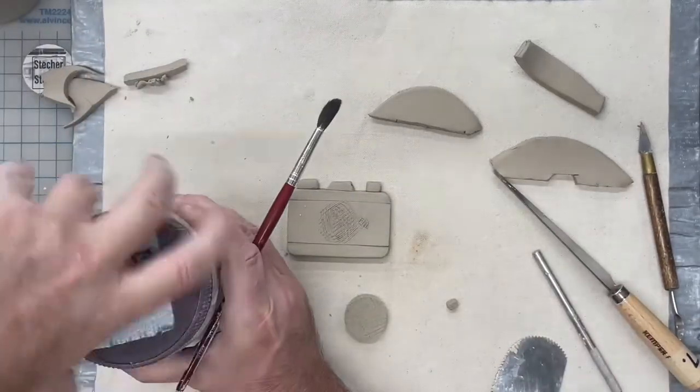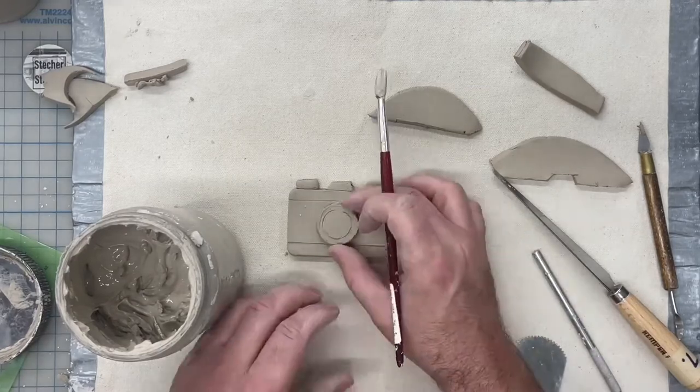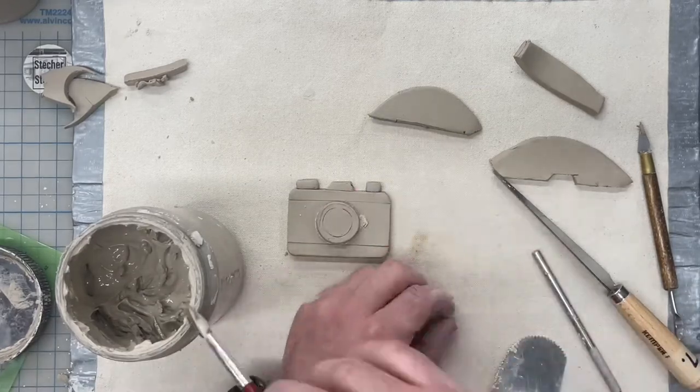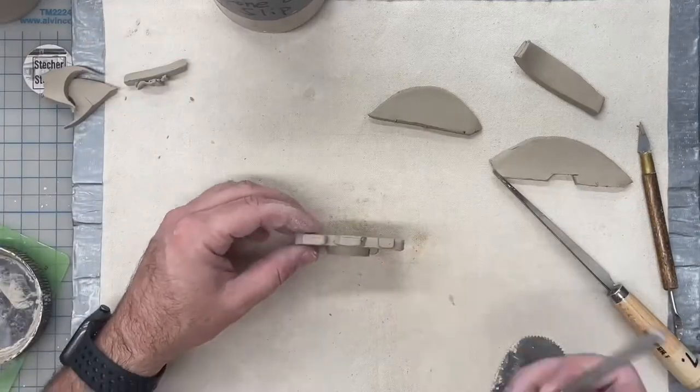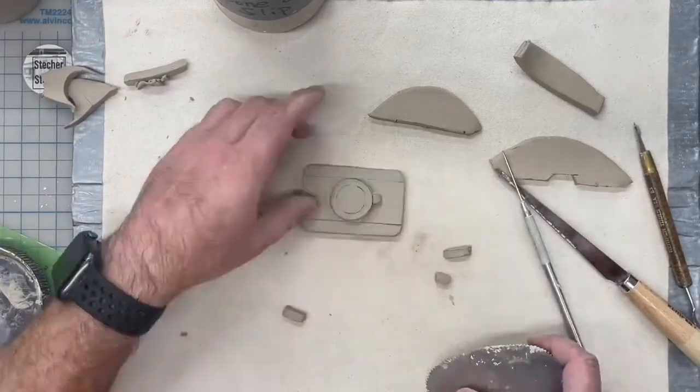With both sides thoroughly scored, I'm going to add a generous amount of slip to make sure everything is stuck together well. Press firmly and wipe the edges smooth. I'm going to assemble the rest of my parts in the same way.